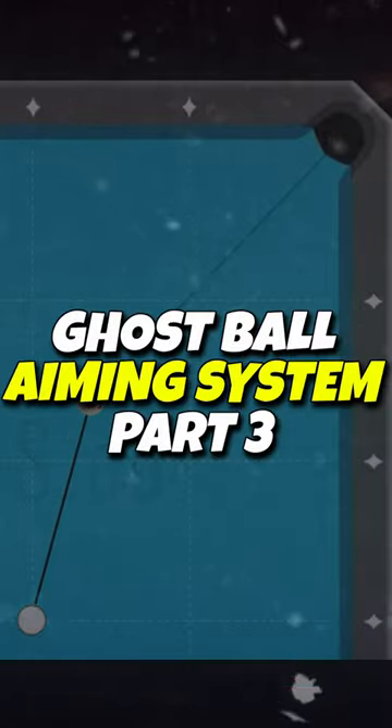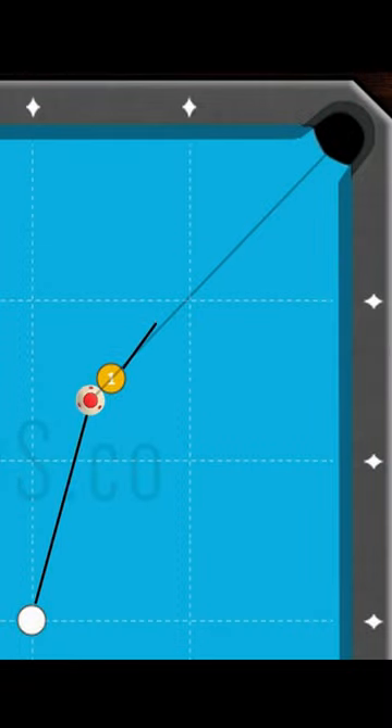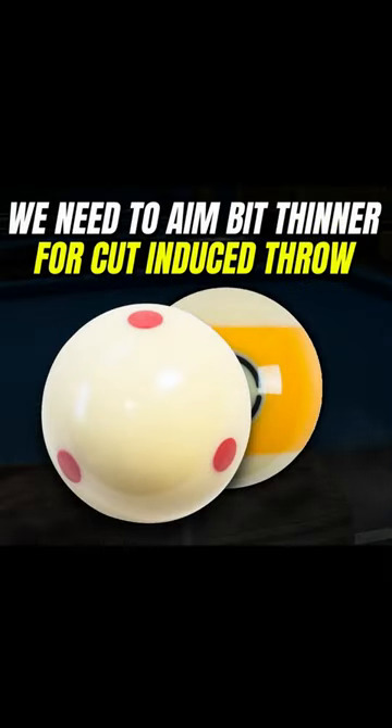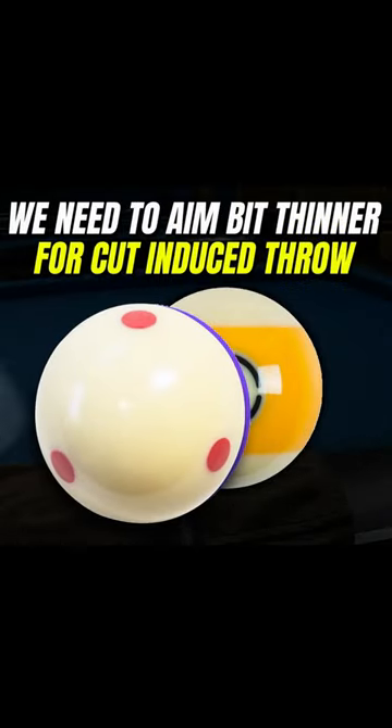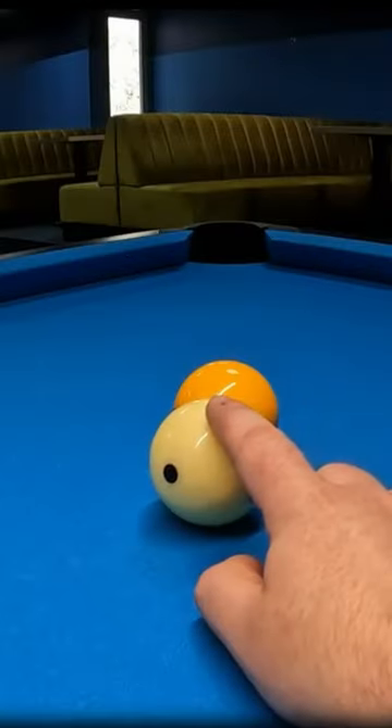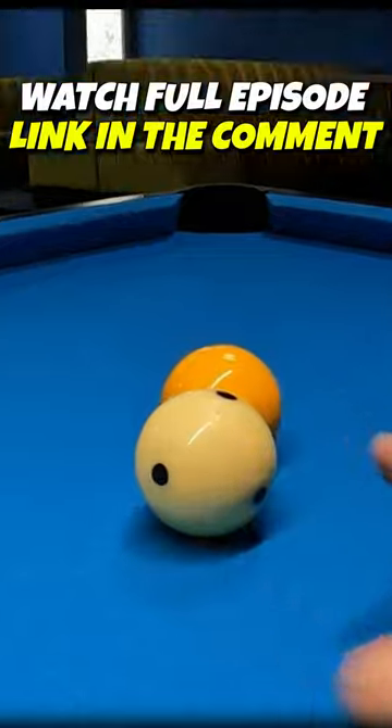If you want to play using center spin and low speed on the ghost ball point, remember that the cut-induced throw will slightly push the object ball to the outside. In this case, you need to play a little bit thinner or use more speed on this shot to reduce the effect of cut-induced throw.